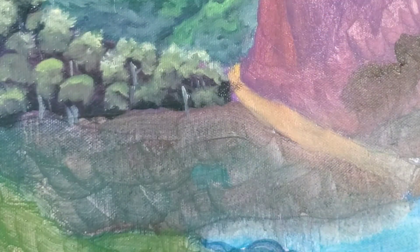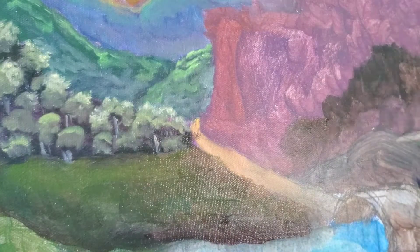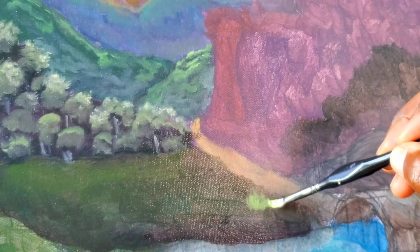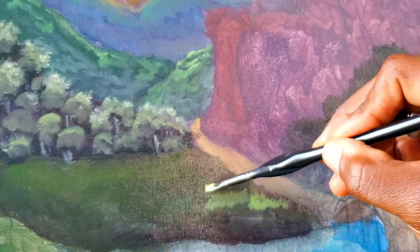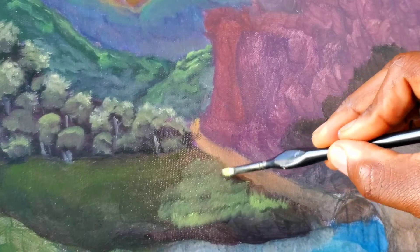For the fields, I start with a mixture of violets, greens, and blues. I then paint on a mixture of umber, teal, and lemon yellow to make a simple grassy texture. There's no need to paint on every blade of grass.